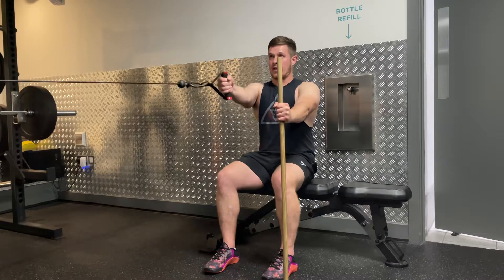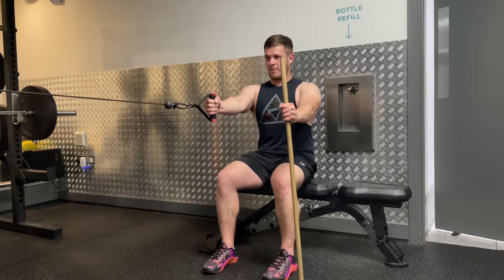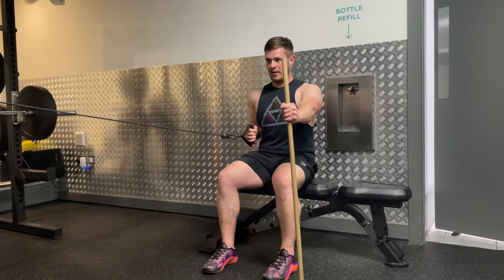The cable stack is in line with my sternum. From there, I'm going to puff the chest up slightly and just drive the elbow down to my side and come back.